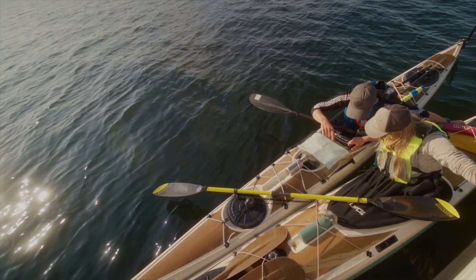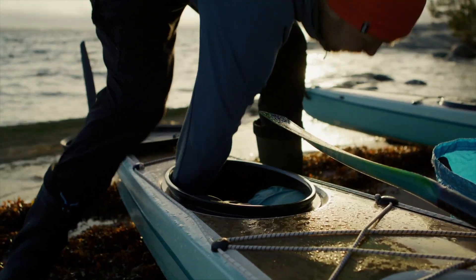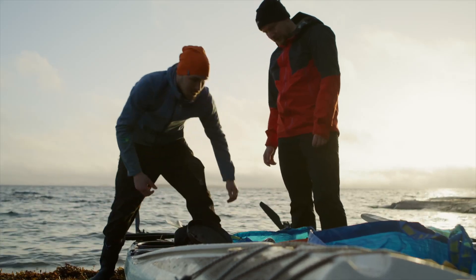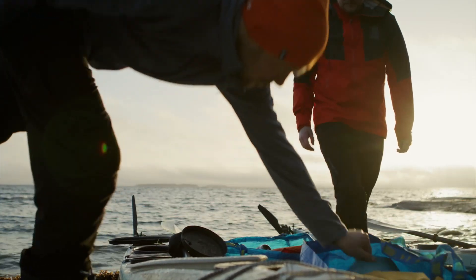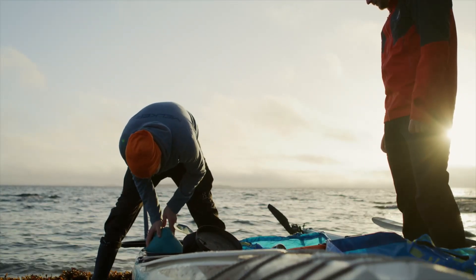I use it a lot on my day tours and also weekend tours, because even though it is a playful boat, you can store quite a lot of packing in it and I can definitely bring my luxurious dinners. So it is very good in that sense.